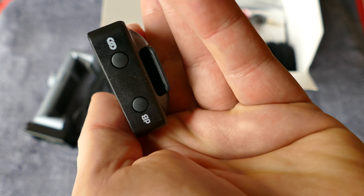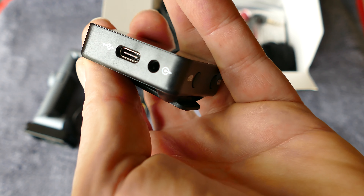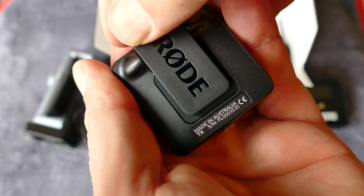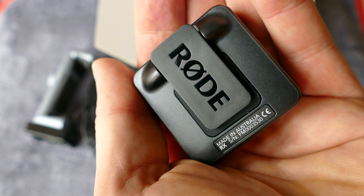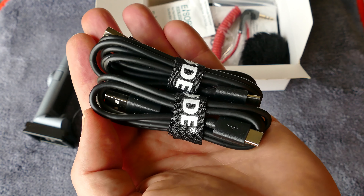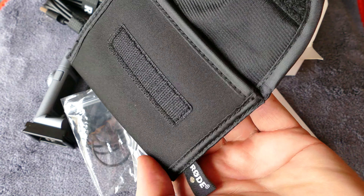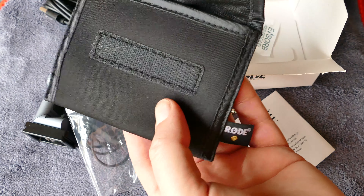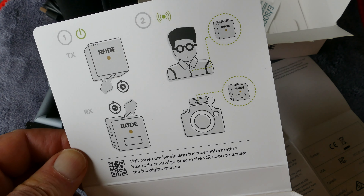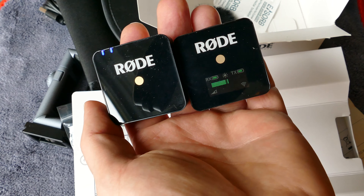For $199, you get the receiver and the transmitter, a cable to hook it up to your camera, and two cables to charge them. There's a little lavalier mic built into it. The kit comes plug-and-play — I just turned these on and used them right out of the box. It even comes with wind muffs for breezy days. There's also a cable to hook it to your camera, and you can get a cable from Rode to hook it directly into your smartphone. With a newer iPhone you'll need the Lightning to 3.5mm adapter. But take a listen — see what you think.